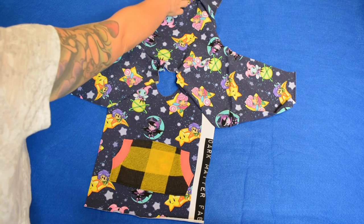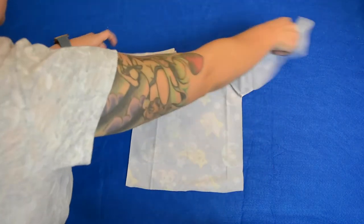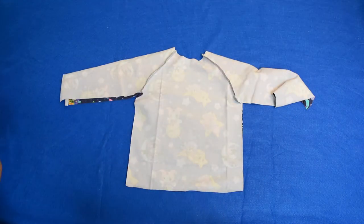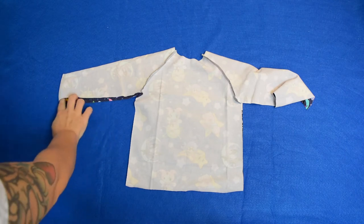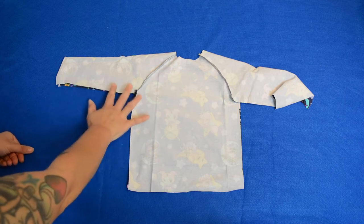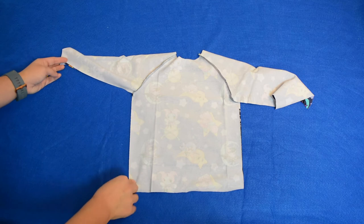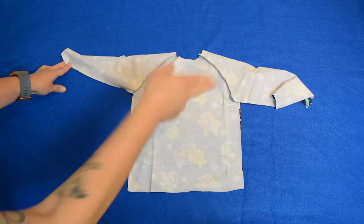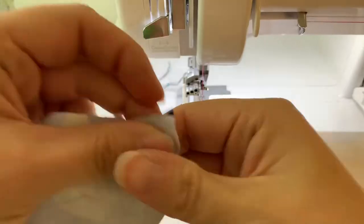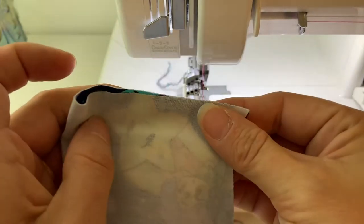We're going to fold it in half, front to back, and line up these side seams. Then we're going to take it to the machine and sew starting here all the way down to the seam and then all the way down to the hem. We'll repeat on the other side as well. This is the bottom of my sleeve — sewing the side seams now.